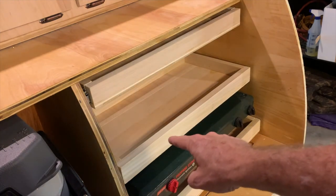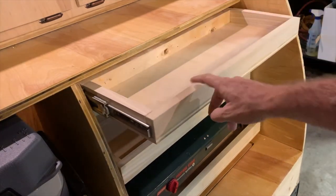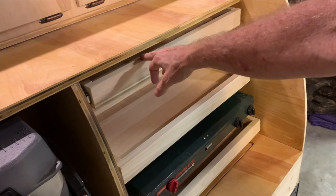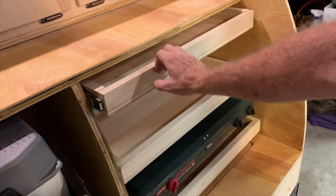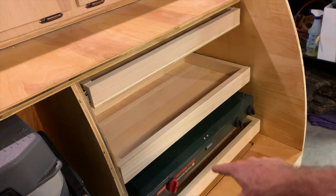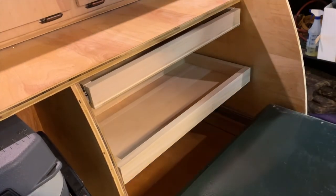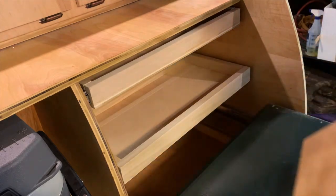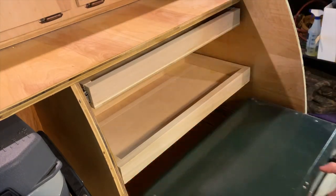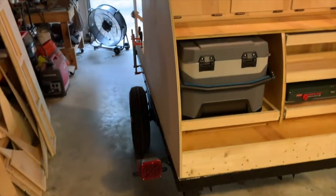I've got my final drawer in - I've got the top one in. In my final drawer the top one was supposed to be a slow-close, but it's not. So I'll have to figure out some way to make sure it stays closed while I'm pulling the camper, because it's not locked whatsoever. One thing I was really concerned about and did a lot of measuring for is making sure I can access the bottom storage panel down here. I can even do that with the Coleman stove here - I can get in there just fine and get anything I want out of the storage compartment.